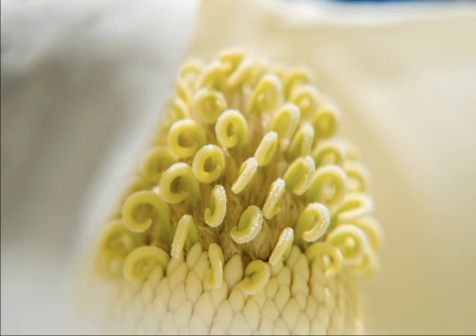This is a super close-up picture of the center ball of a magnolia flower. I think it's a ball of pistils — the center little tendrils of a flower — and they start out in this little cocoon almost, and then they slowly uncurl and emerge over the course of a couple days.